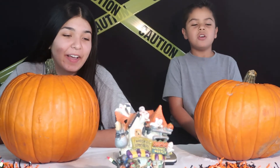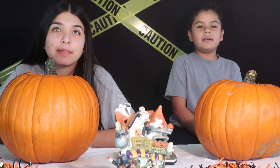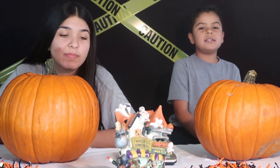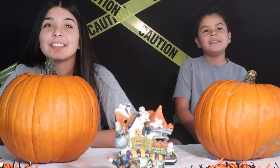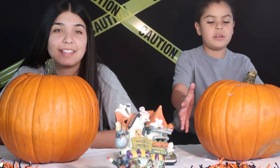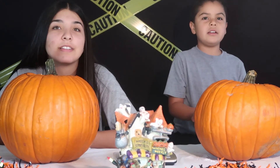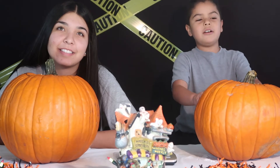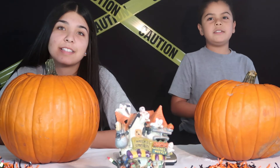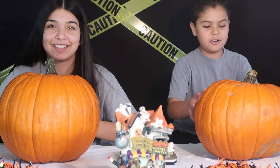Okay guys, we just got done carving our pumpkins. Mine had 5.2 ounces and mine had 3.7 ounces. My sister's was a bigger pumpkin, a little bit bigger than mine. It doesn't matter if it's bigger or little. We're going to show our pumpkins in 3, 2, 1. Show them, sister.